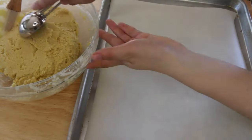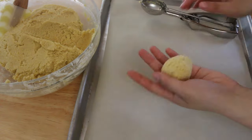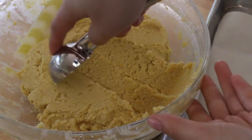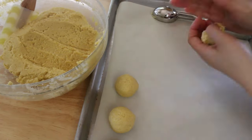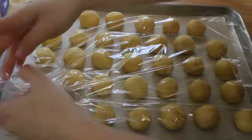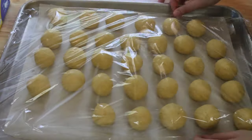Once the dough has come together, make sure you stop because you don't want to over-mix it. Then, using an ice cream scoop, go ahead and scoop out some of the dough, roll it into a ball, and put it onto a baking sheet lined with parchment paper. Wrap up the entire baking sheet with saran wrap and refrigerate it for at least an hour.